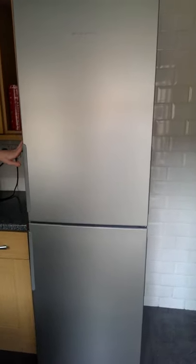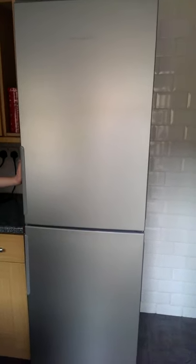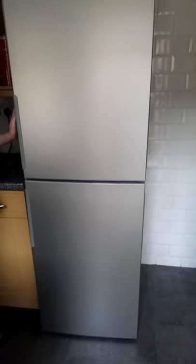Hello and welcome to the review of the Hotpoint XAO85TRG Fridge Freezer in the graphite colour.